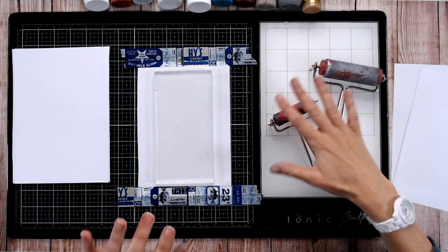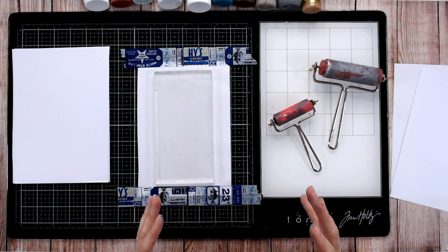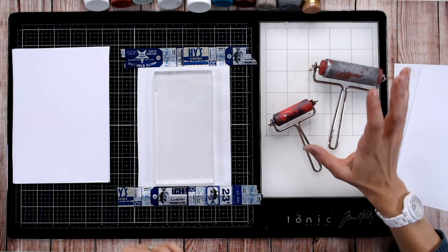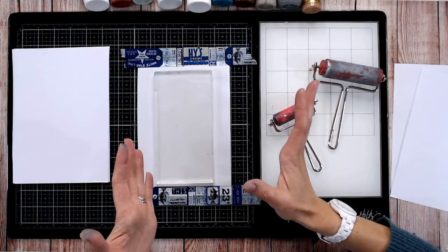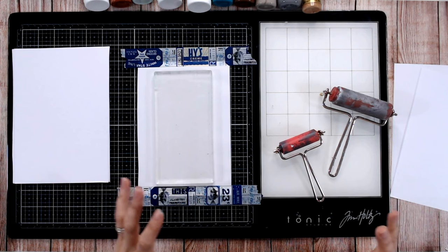What you do want to avoid is using something glossy like photo paper, because that glossy surface can stick to your plate and sometimes damage the surface as you try to remove it. Stick to a smooth absorbent cardstock or paper. You're also going to want brayers — you can use a brush or even your fingers, but if you want a smooth surface with blended colors, brayers are the way to go.